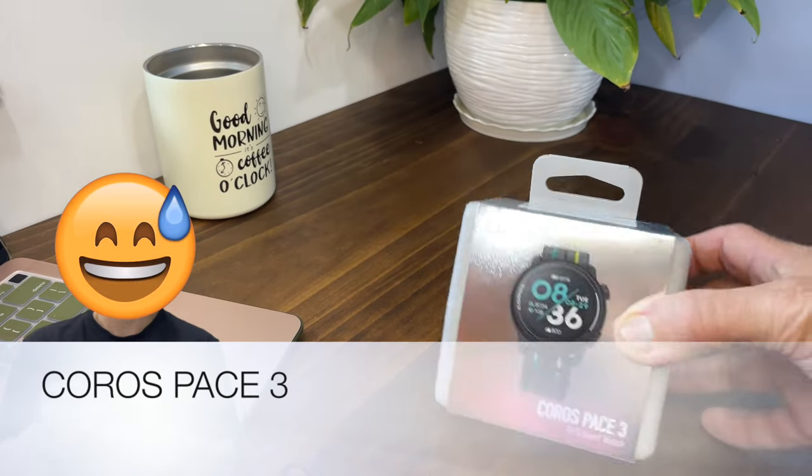Hey there, I like this watch. Introducing the brand new Coros Pace 3.